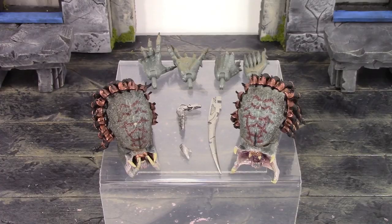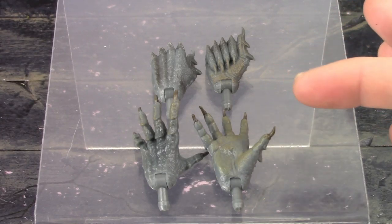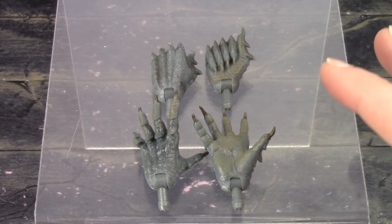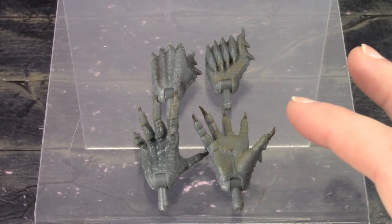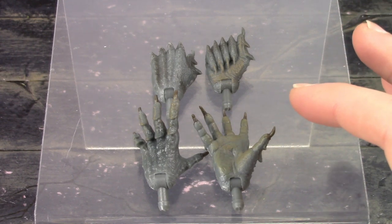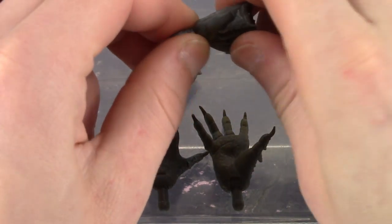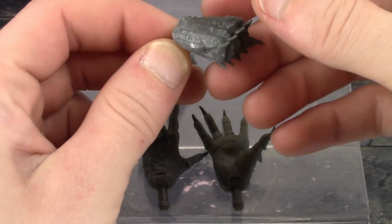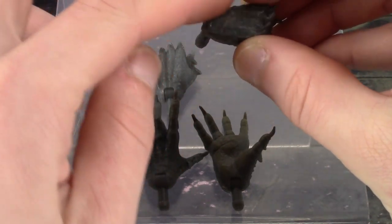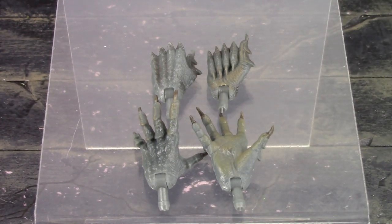We also get four alternate hands. Starting on the top, we do get a pair of fists, and then we do get a pair of open hands. There is beautiful sculpt and paint detail throughout all four hands, and they're fairly simple to swap out. The only issue is the spikes on his knuckles and fingers — you have to be careful because you're going to end up stabbing your fingers when you swap the hands. What I do is put the peg downward so I'm not resting my thumb on the sharp spikes on his wrists, pushing more on the hand where it isn't as spiky.